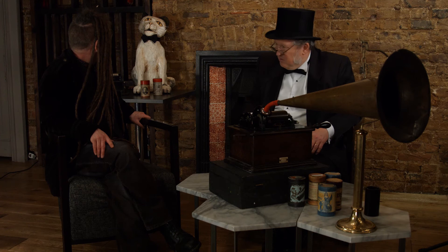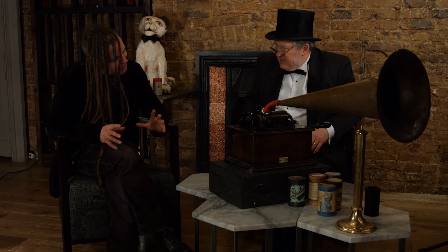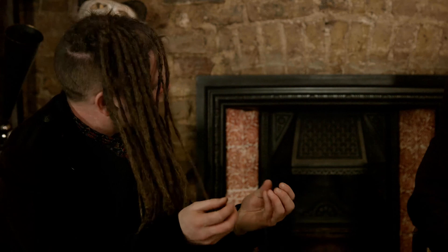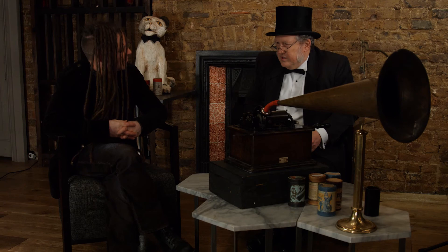I'm about to bring out a new record and the plan is to create a version of it on wax cylinder, which I'm very excited about. It's quite a challenge. Are there many places now that still make the cylinders? Yeah, there's a couple of places in the UK and a couple of places in the States as well. The place where I made the one we just heard is in Bath.